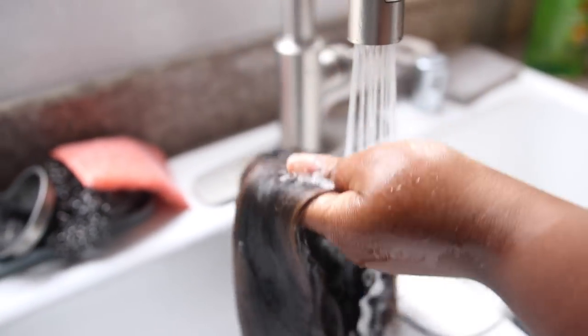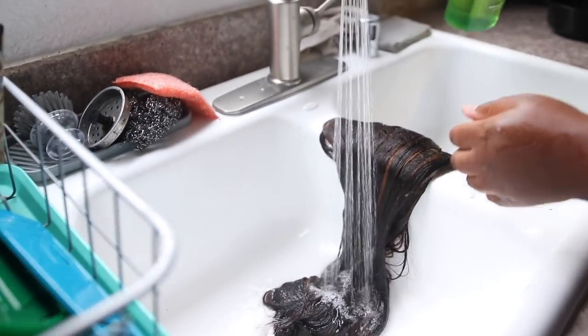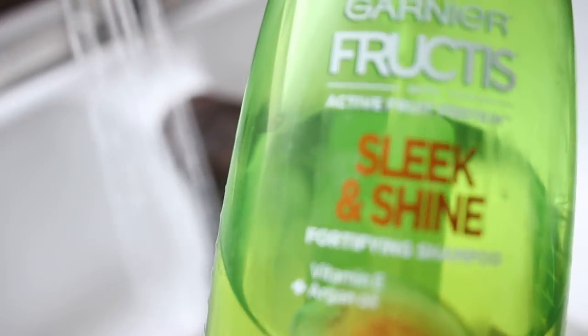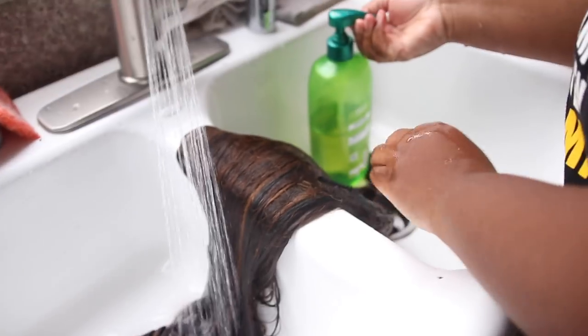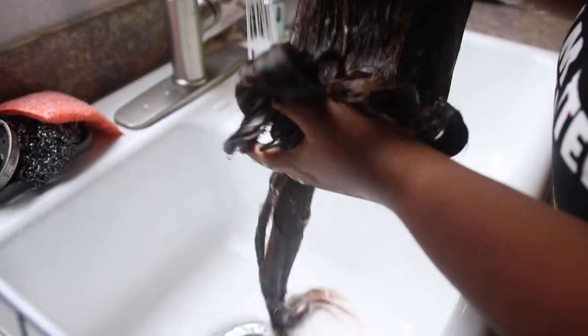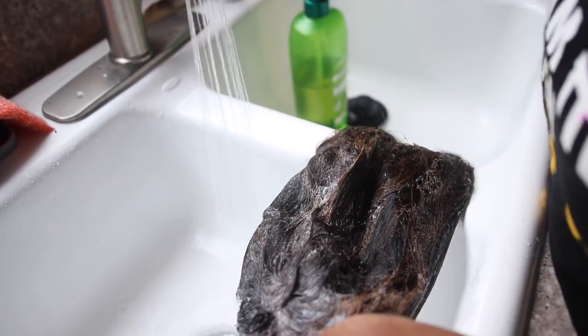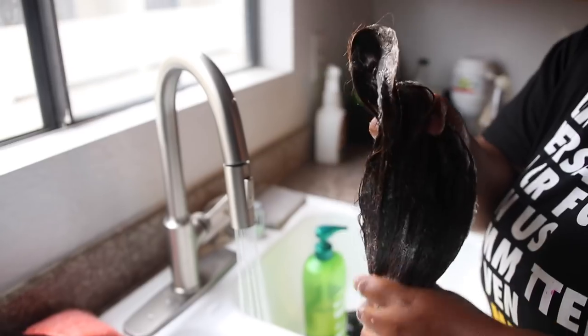I'm going to get my Garnier Fructis — I love this shampoo, it smells so good. I either use Garnier Fructis or my Pantene Pro-V in the brown bottle; I love those two for my extensions. I'll put a couple of pumps in and lather it up. I'm going to wash the lace — get all that Got2b and glue out of your lace, suds up your wig, and clean it. Get all the buildup from hair sprays and wax. Just massage it in there lightly and finger detangle a little to get her clean.